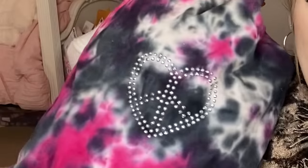Hey star fam, what is up, it's me Kayla and welcome to my channel! Today we are going to be going through this bag right here. I literally bought this in like third grade — it's tie-dye with a heart-shaped peace sign, so it's like extra fancy. It barely closes anymore; it's seen better days.